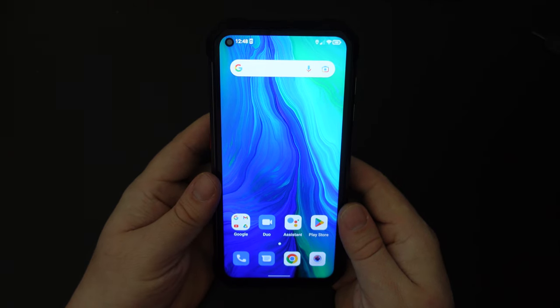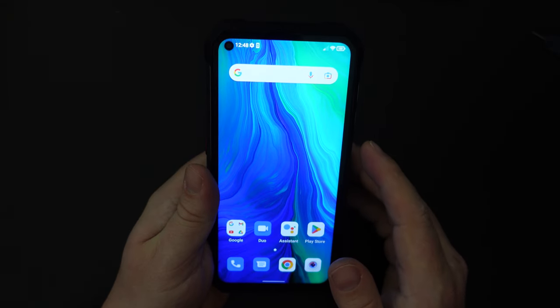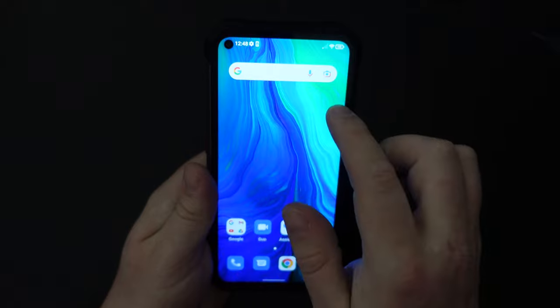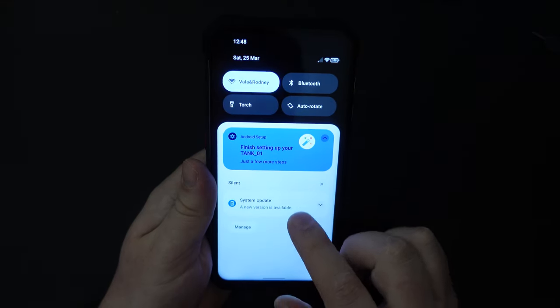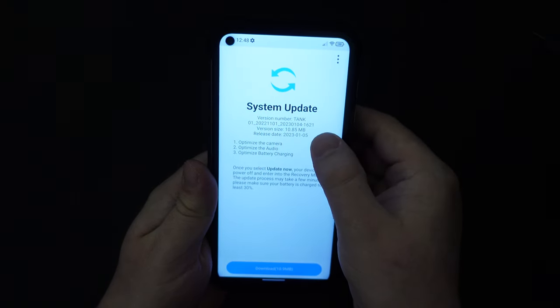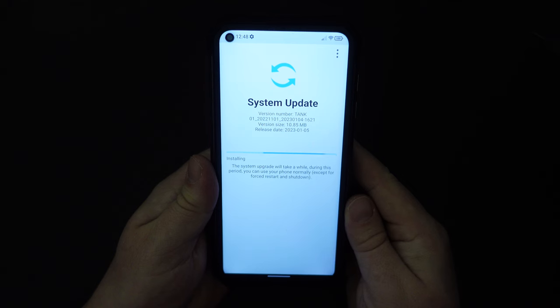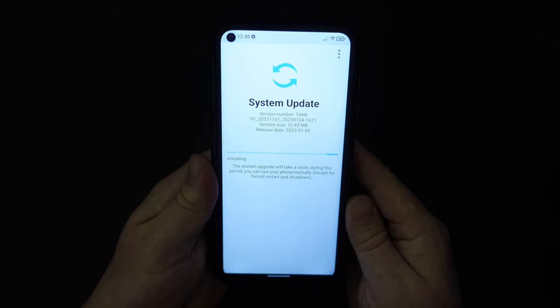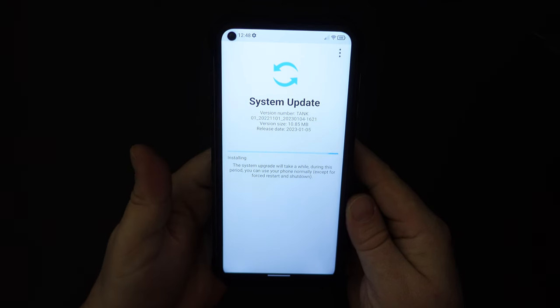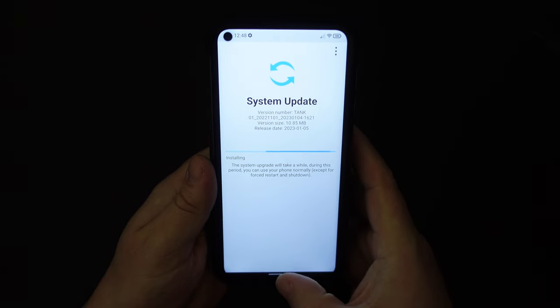Here we are — this is the lovely display of the Unihertz Tank. It's a nice vibrant Full HD+ display from Unihertz with a cutout for the selfie camera. As we turn the device on, there's already a system update available. It's a relatively small 10 megabyte update, but nice to see that as the Unihertz Tank comes out of the box it's already getting some love from Unihertz. This will bring us up to a more recent security patch from Google, with a software release date of 5th January 2023. We'll let that run in the background.